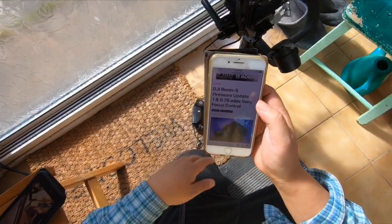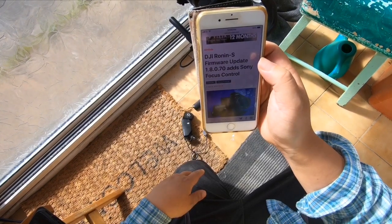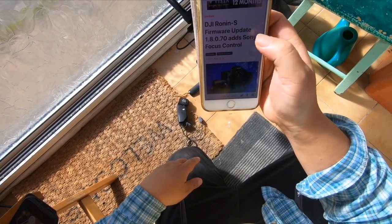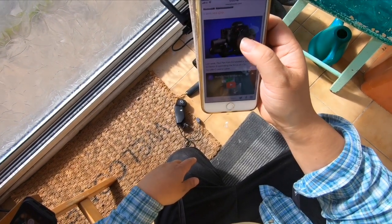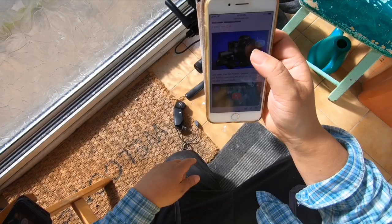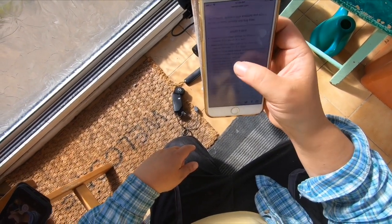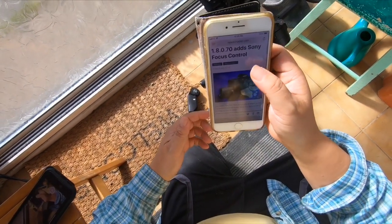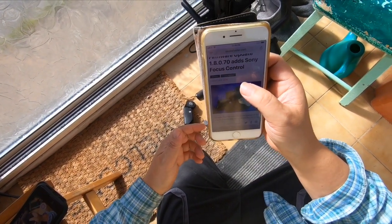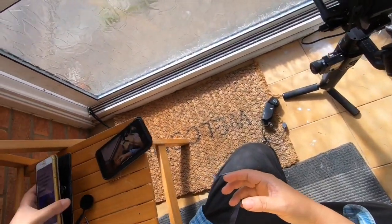Talking about the Ronin S firmware update, version 1.8.0.7. This is basically an update mainly for the Sony camera — there are also things for the Canon EOS R — but let's concentrate on what this does for the Sony. It actually has the ability to control the focus, though many Sony users are complaining that it doesn't work.